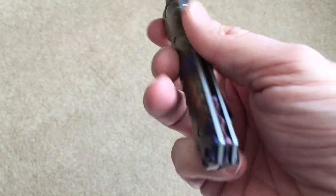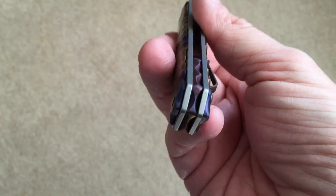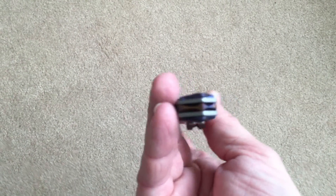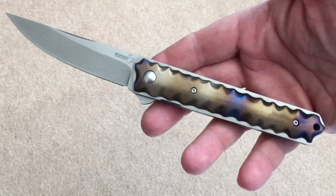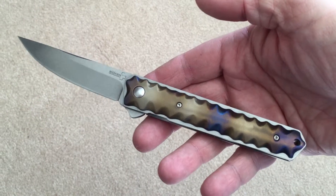I did the backspacer as well. Carved and flamed. And this one has been sold and is getting shipped out to its new owner today.